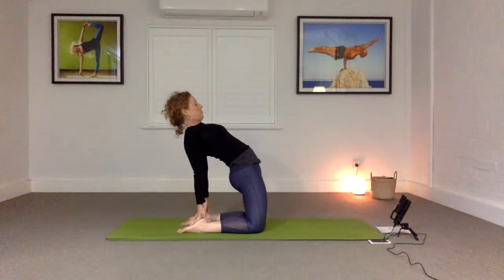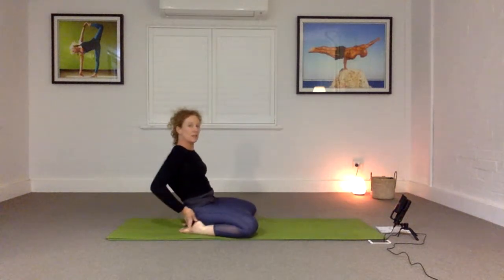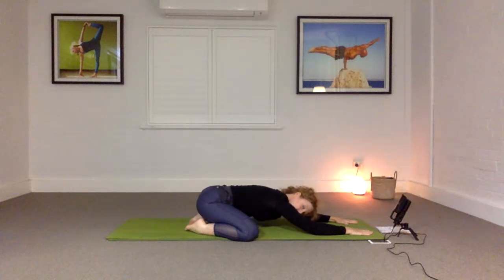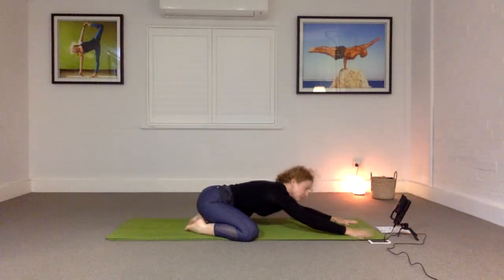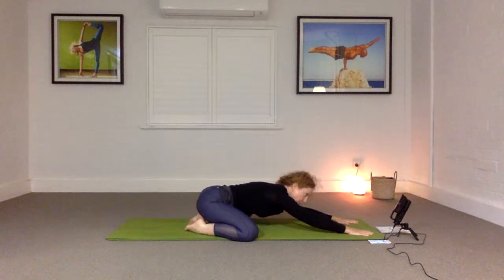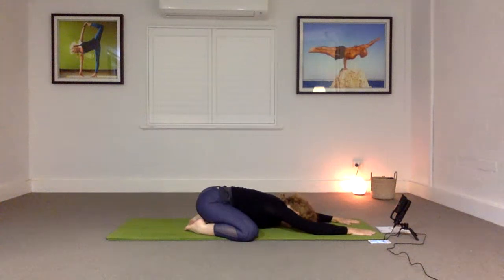Let's come all the way down. This time we'll take the knees wide, big toes together, kneeling and stretching forward, dropping the head down. Three more breaths here. Take a little activity in the inner thigh by gently pressing down into the knees and gently drawing back through the tailbone. Very nice.